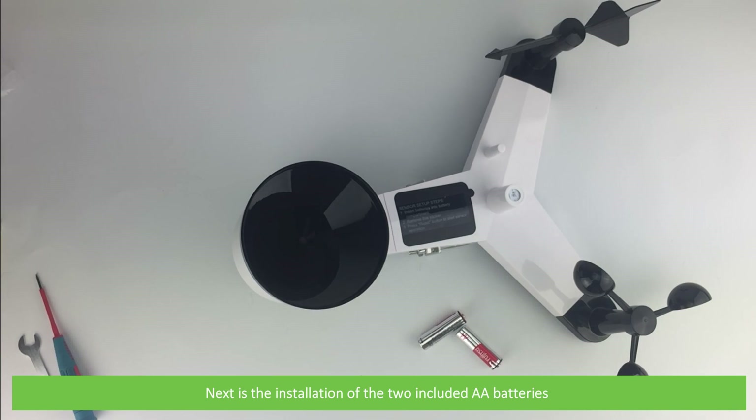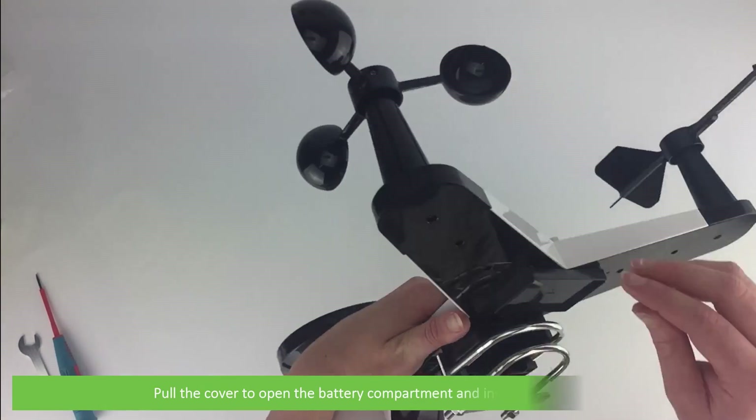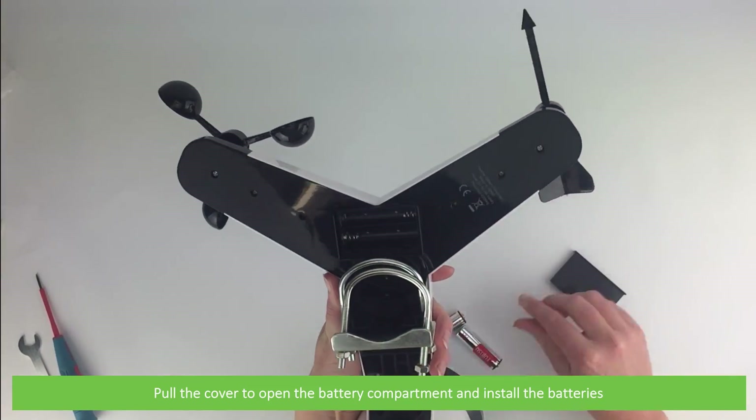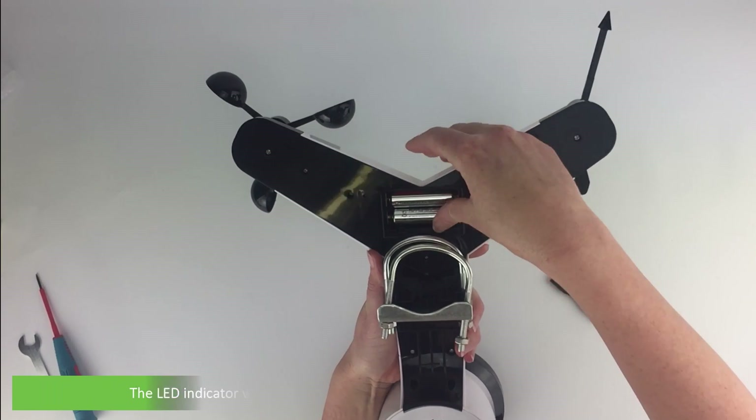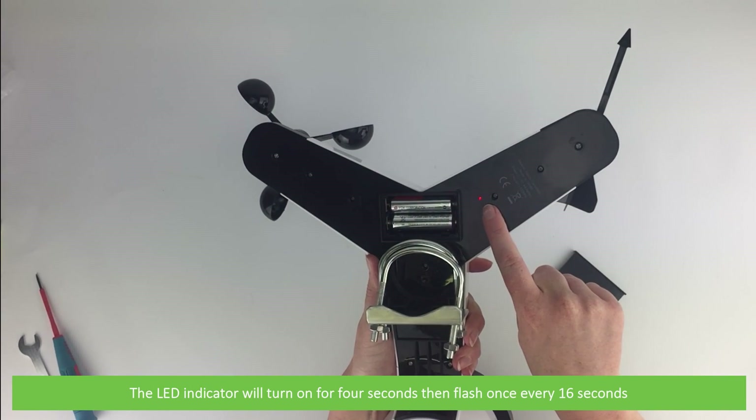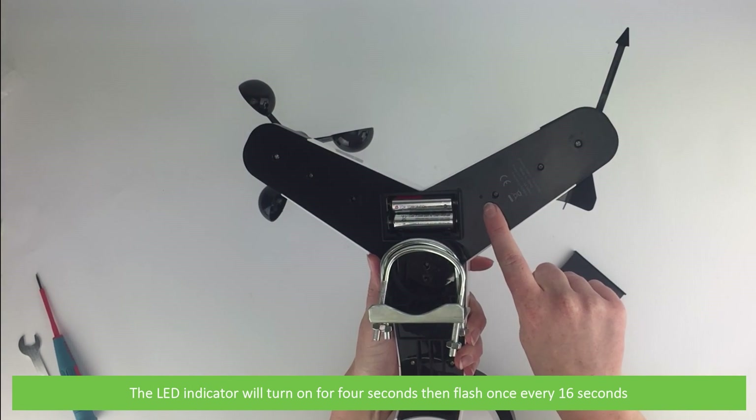Last of all is the installation of the two included AA batteries. Pull the cover to open the battery compartment and install the batteries. The LED indicator will turn on for 4 seconds then flash once every 16 seconds.